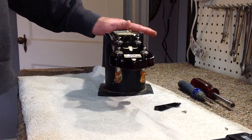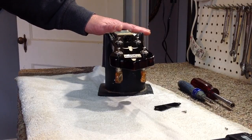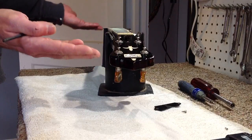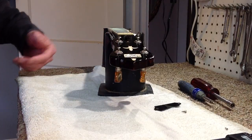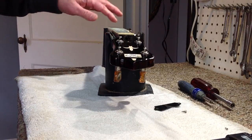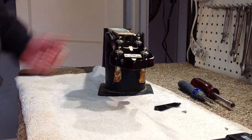A rod in the neck basically functions as a buffer against string pressure. String pressure on a fretted instrument like a banjo neck wants to fold the neck up like this — the strings are actually trying to break the neck. If this was made out of really flimsy material and you had heavy enough strings at high enough tension, the neck would actually just fold up and break.